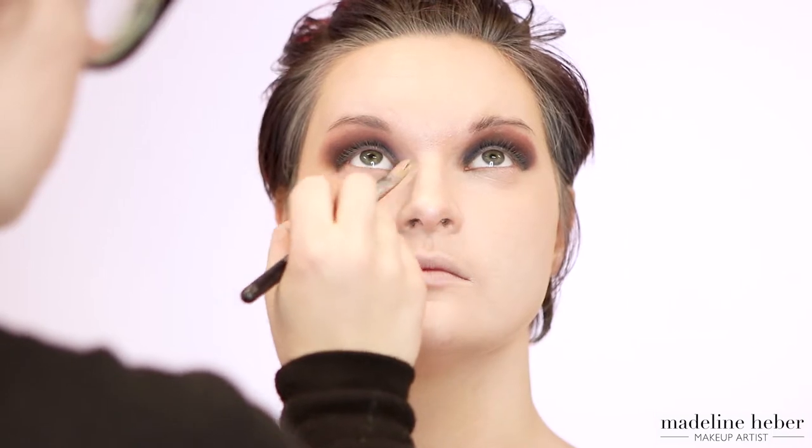Moving on to the base, I'm taking some Element 2 airbrush foundation in my airbrush system and just airbrushing over the top of Shikara's face. I'm also going back under the concealer and patting out any creasing so that when we apply shadows to the bottom lid we'll get a nice even blend. Moving on to powder contour, I'm taking some of the Napoleon powder foundation in shade N4 Mahogany and buffing that underneath Shikara's cheekbones and the perimeters of her face for a little definition.